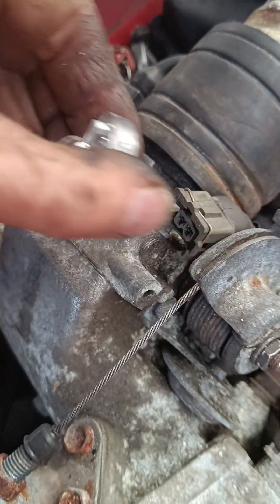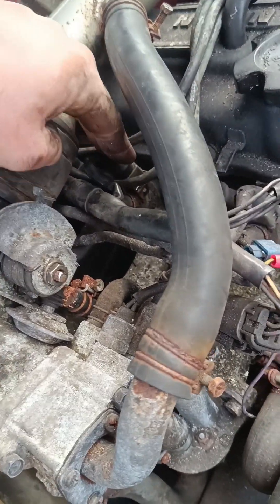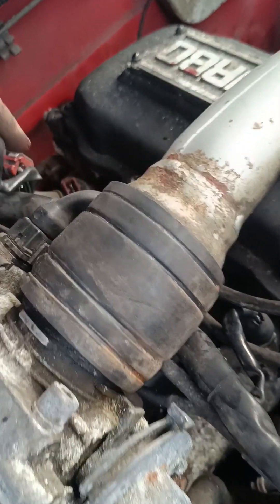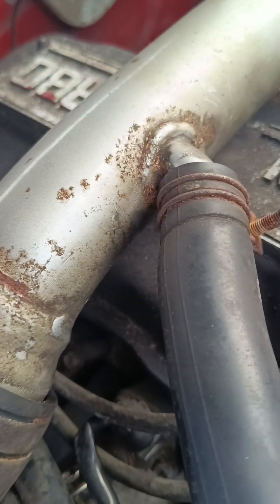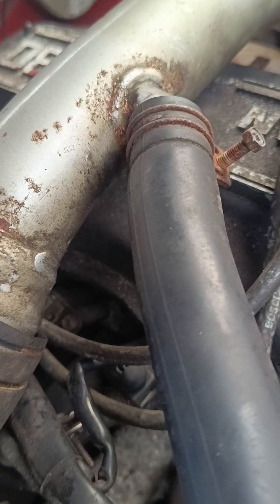Why is it not starting then? It should be starting. Just check the other one - I mean if three of them are working it should fire. Let me just check another one. Pull this one off and plug that in there.